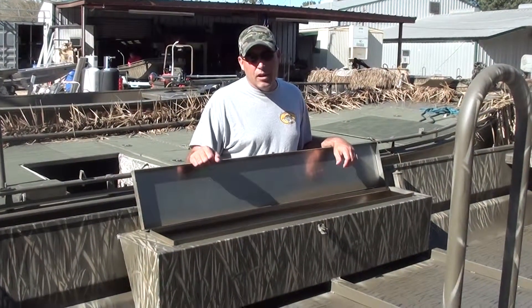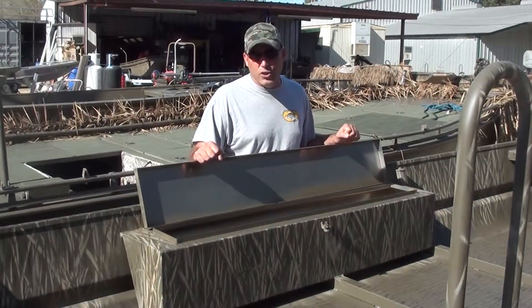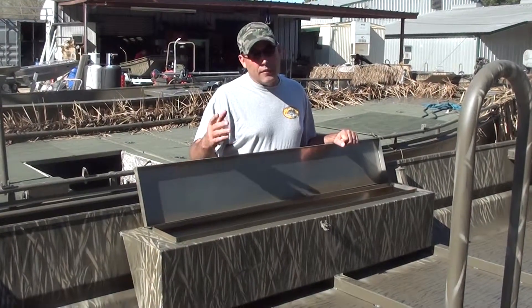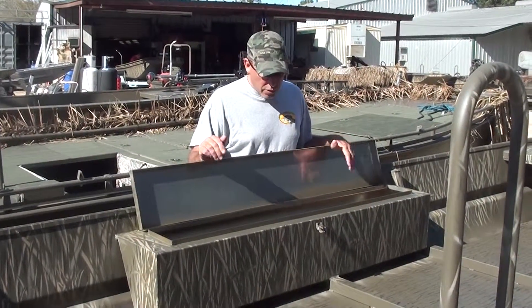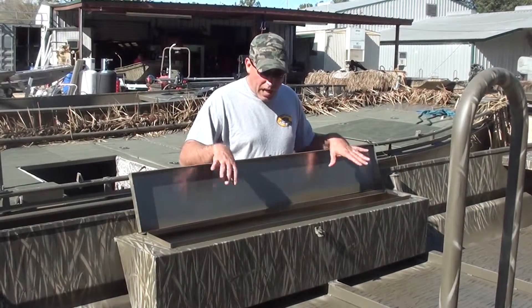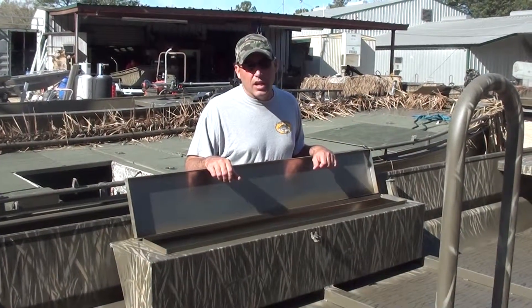It's 60 inches long — we patterned it for a 36-inch goose barrel shotgun. If it'll fit in there, your Benelli or Remington or Beretta or whatever you're shooting, I promise you it'll go in here. You can stack about four soft-cased guns inside the gun box.